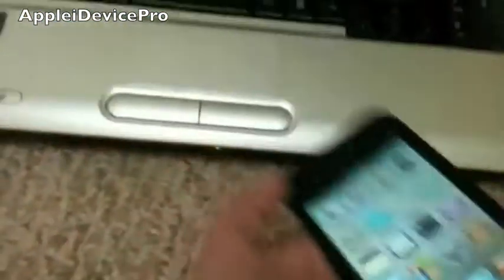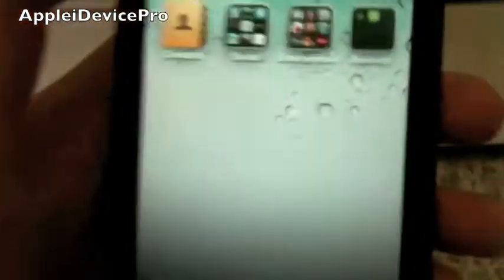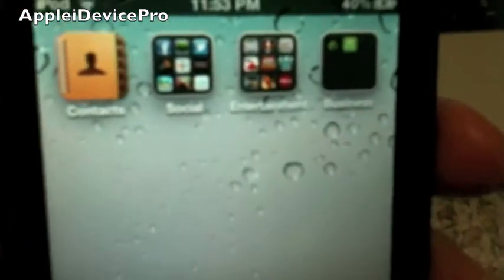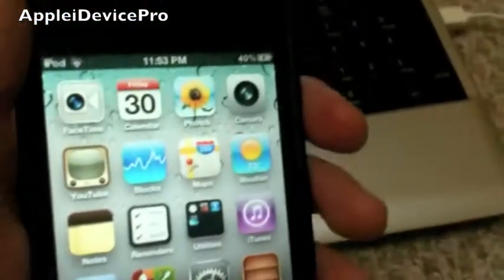Hey YouTube, Apple iDevice Pro here, and today I'm going to show you how to jailbreak your iDevice untethered on 5.0.1. The iPad 2 and iPhone 4S are not supported in this jailbreak, sorry for those who have that.